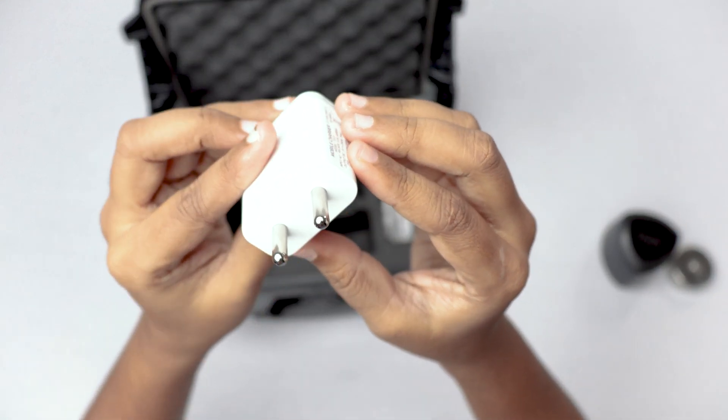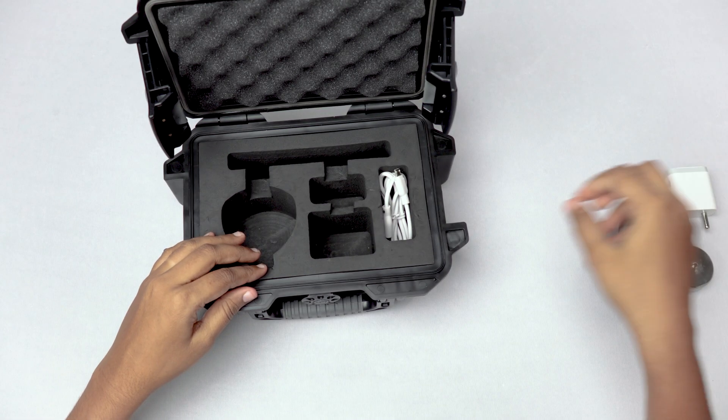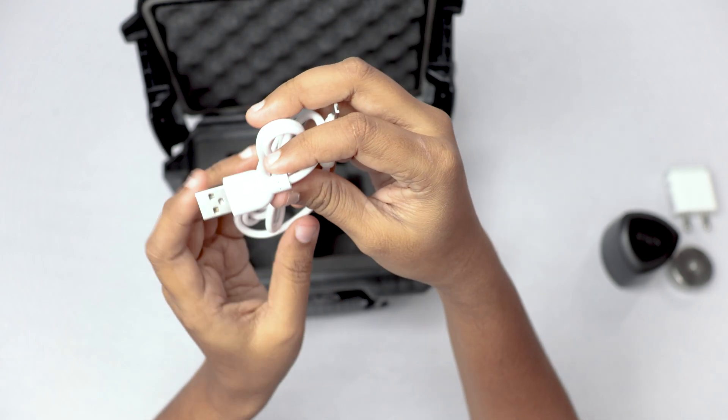Charger adapter — this charges the sensor and requires a 220-volt power supply. USB Type-B cable, used for connecting the sensor to the adapter.